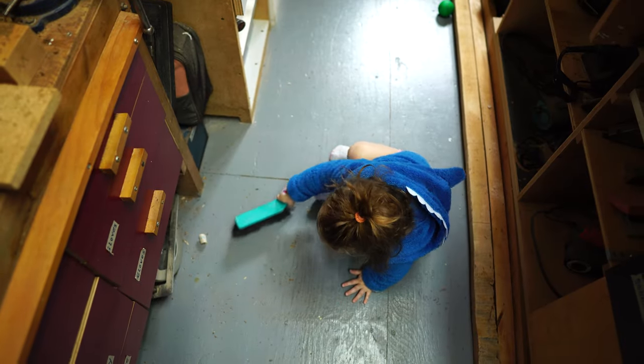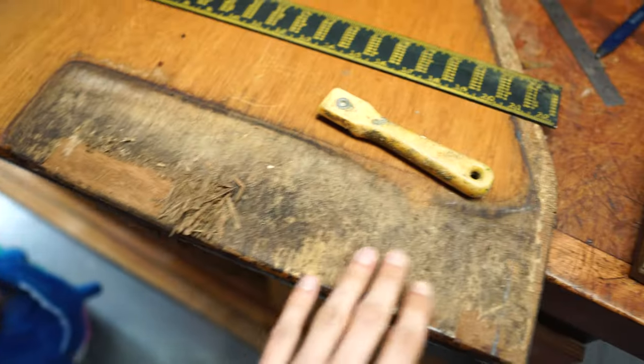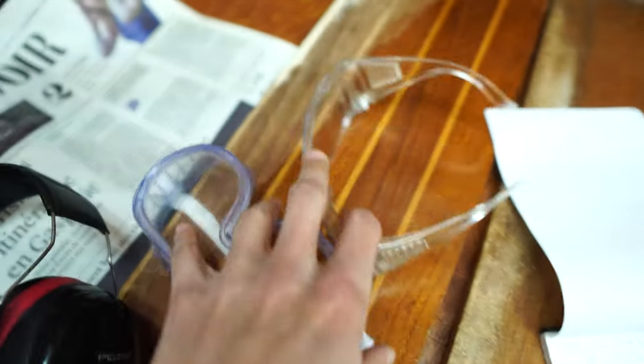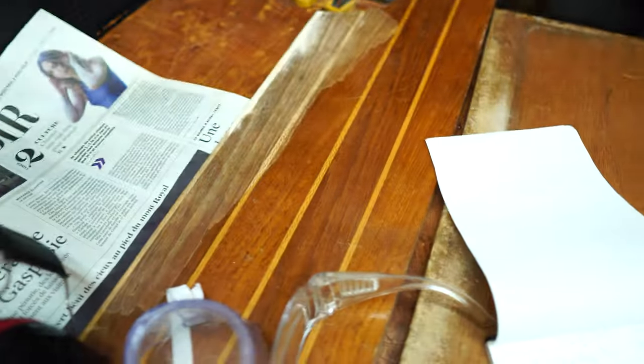Coral's sweeping up after dad. My dad's making more of a mess up here trying to fix up the floor a little bit. Now the bottom side — I've already done a bunch to the top side, kind of repairing some of the bits and pieces.